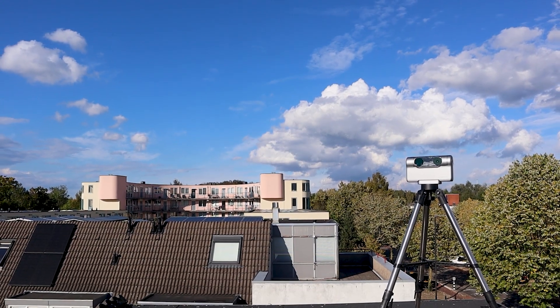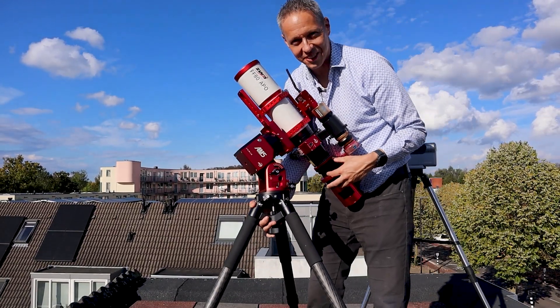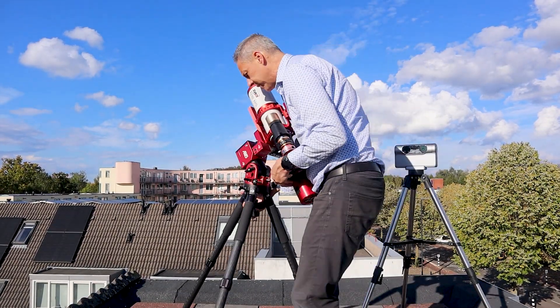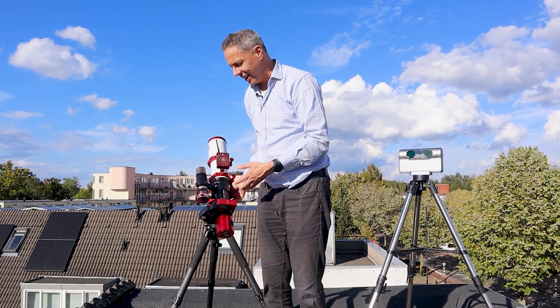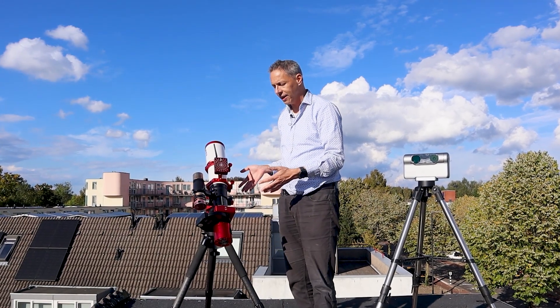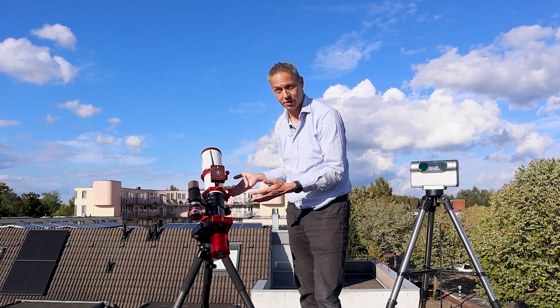Once you've assembled everything and have a place to store your astrophotography rig, you can put it on your balcony or rooftop and start imaging the night sky. You have your very own grab-and-go astrophotography rig, but it weighs about 10 kilos — so I call this one my grab-and-groan astrophotography rig.